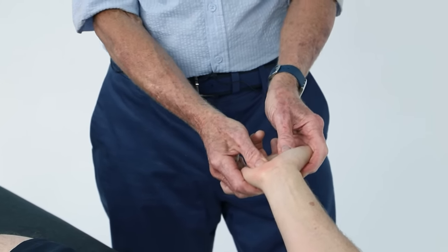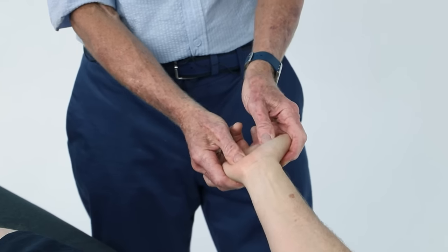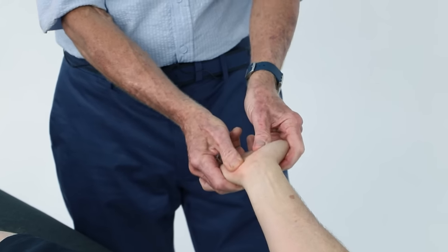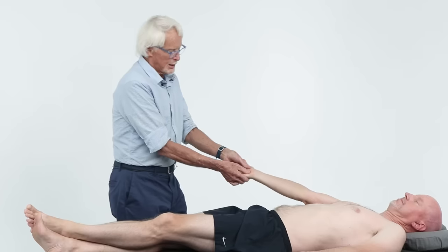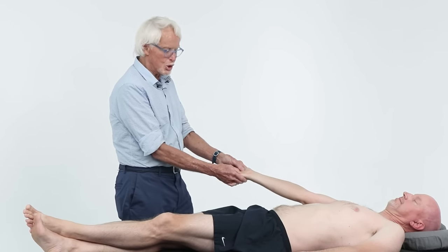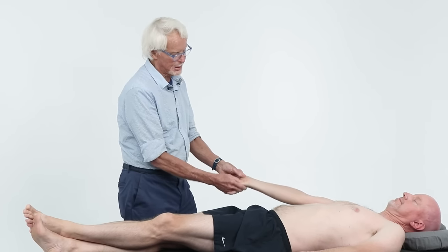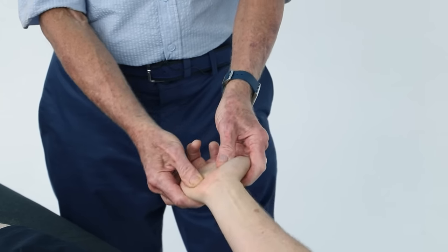Just stay on those bones — they're really easy to palpate, no problem. I'm just spreading that palmar aponeurosis, keeping the hand in neutral as much as possible, opening up that carpal tunnel.